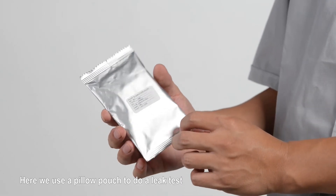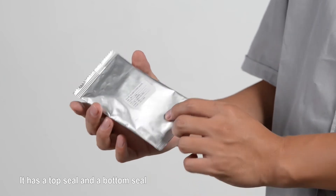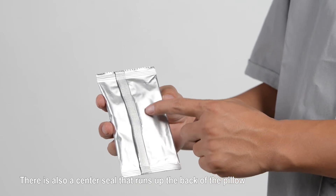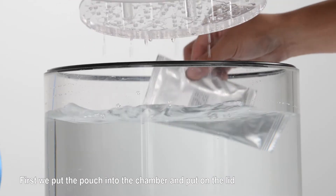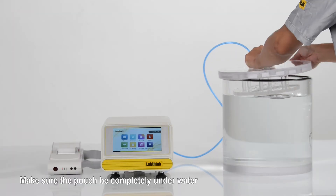Here, we use a pillow pouch to perform a leak test. It has a top seal, a bottom seal, and a center seal that runs up the back of the pillow. These heat seals may be potential leak points. First, we put the pouch into the chamber and put on the lid, making sure the pouch is completely underwater.